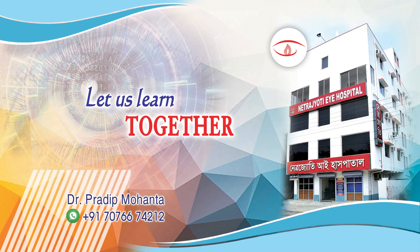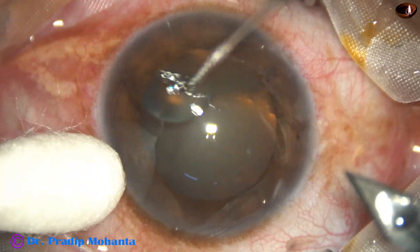Let us learn pre-chop and conquer. This is a totally unedited surgery.